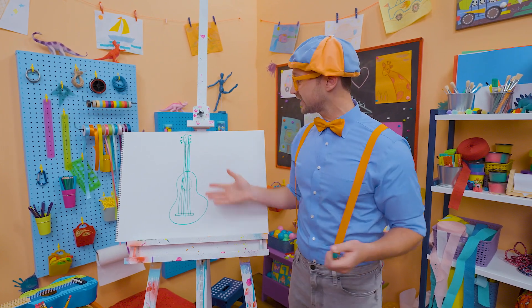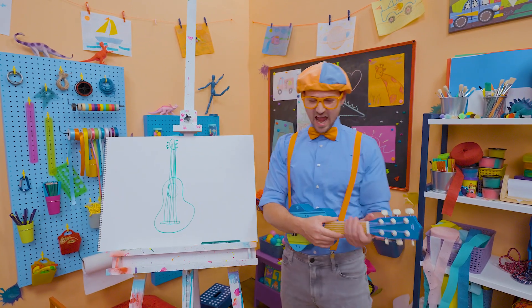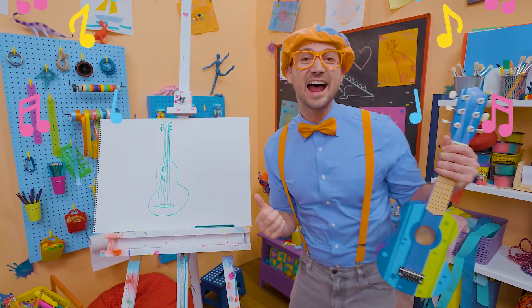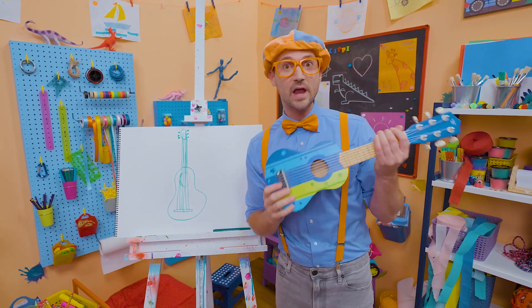What a great guitar! Shall I try playing the guitar again? Yeah! Cue that music! That was so much fun learning to draw with you and playing this radical guitar!